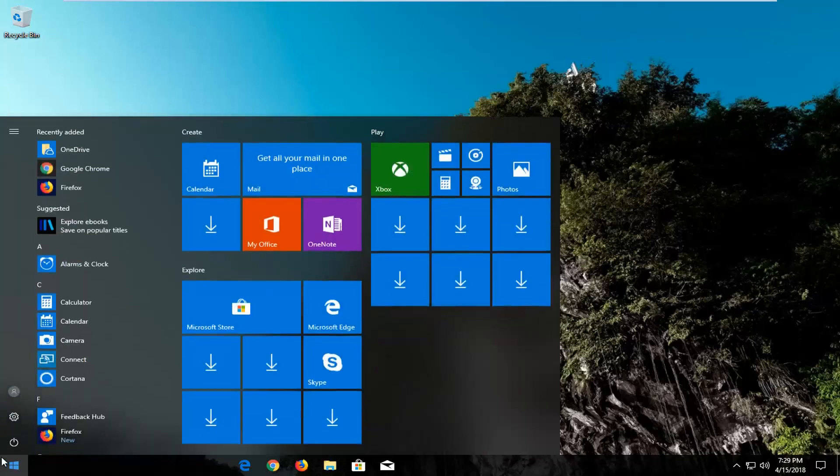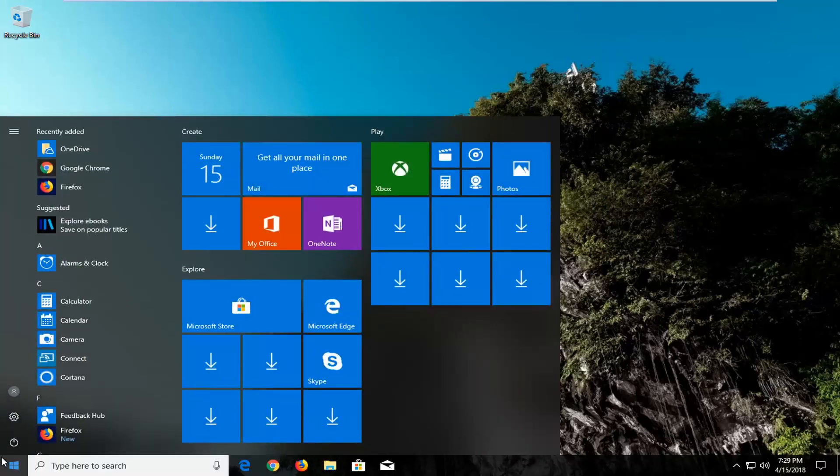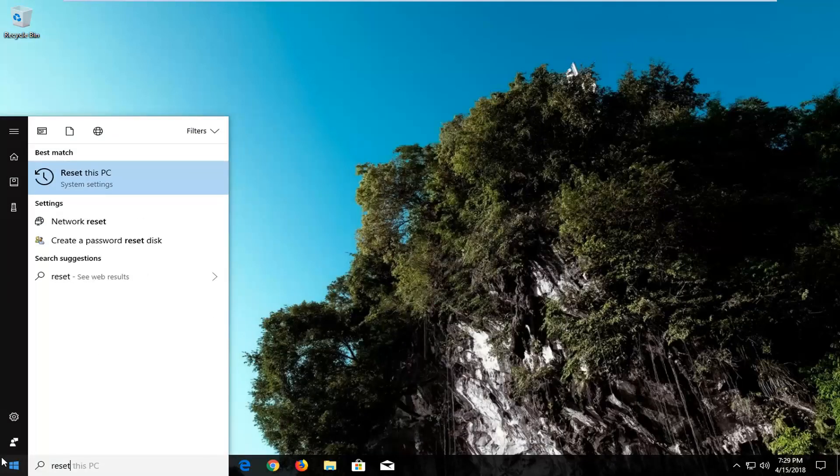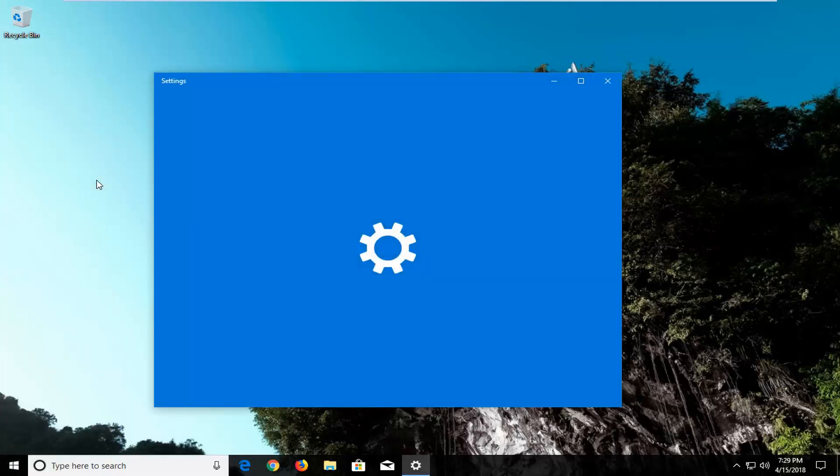So we're going to begin by opening up the Start menu just by left clicking on the Start button one time. And you want to type in reset. Best match should say 'Reset this PC' right above system settings. Just left click on this best match one time to open up this new screen here.